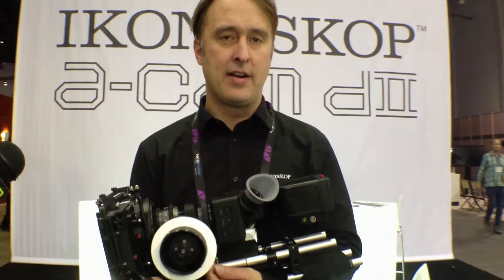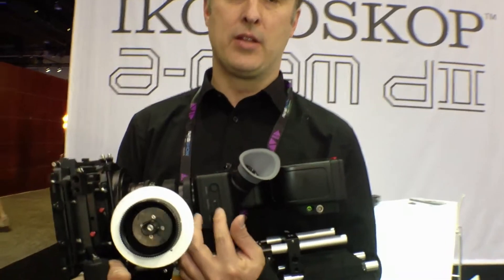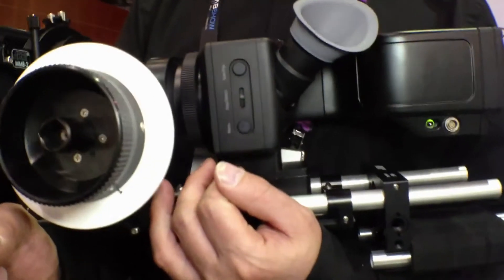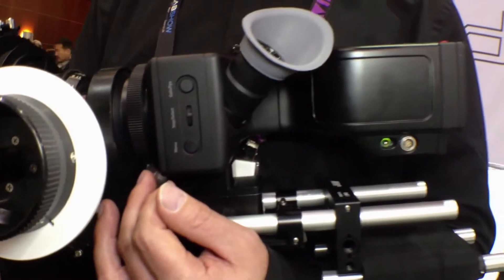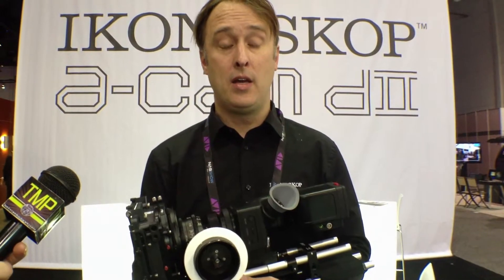You see the menu in the viewfinder and on the side display, and you navigate through the menus using the buttons. There's also a 1-to-1 pixel zoom and a histogram that you can access.